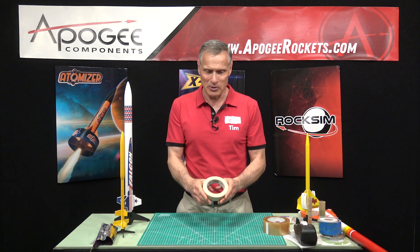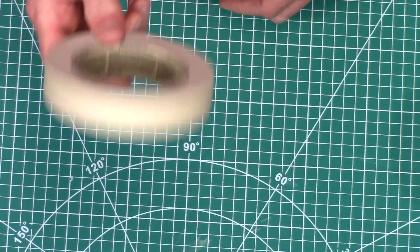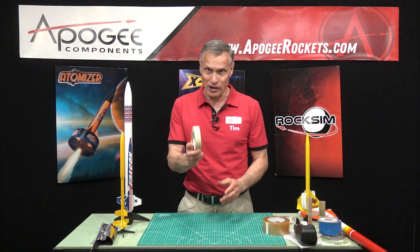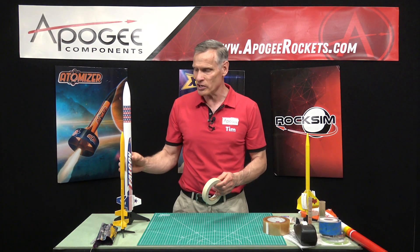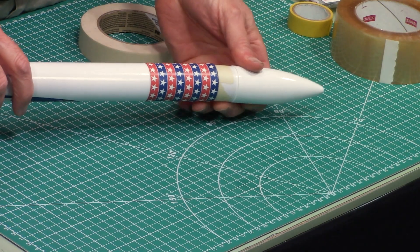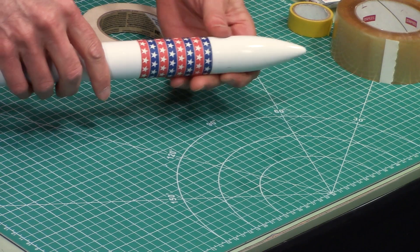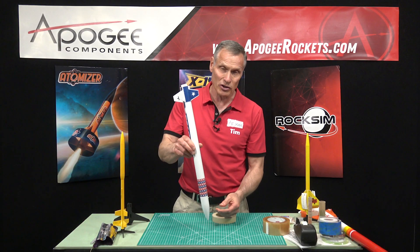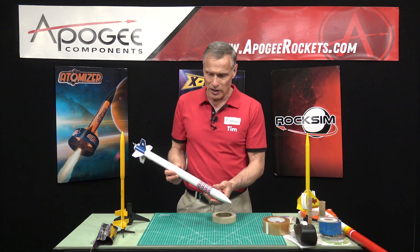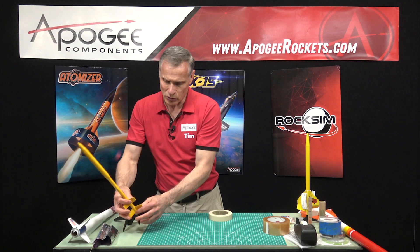The first tape is masking tape — this is like the old cheapy stuff. This is used a lot in rocketry. I always keep a roll of masking tape in the range box. The first place you're going to use it is on a nose cone, wrapping the shoulder with some masking tape so that it tightens up the fit so that the nose cone doesn't fall off so easily when you wiggle it. I also use it for taping in rocket motors.